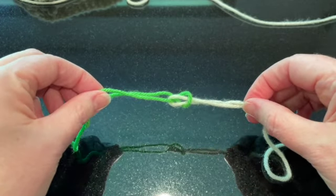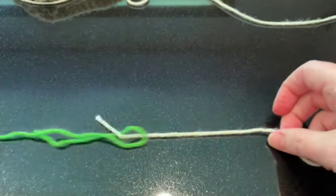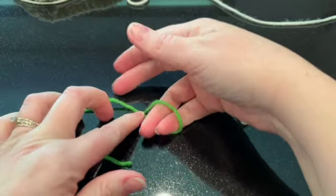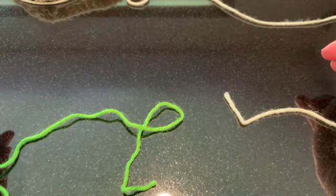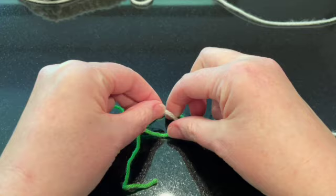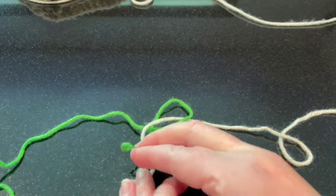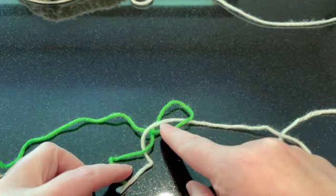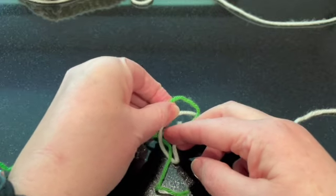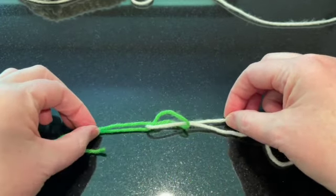Let's do that one more time. You wrap it around your fingers to make the P. Put your yarn through the hole from underneath, pull it through and down to the left side of the P, go under the stick, and then back through the hole but underneath the white yarn.